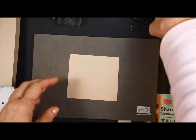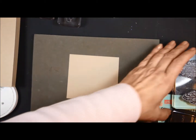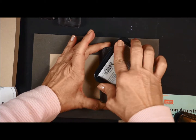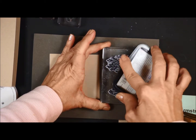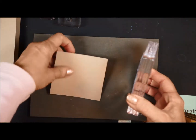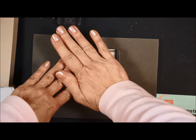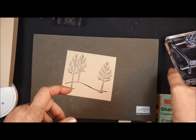To stamp, I am using the paper piercing mat — I do like using that. I'm going to use the trees and ink up my stamp. This stamp is looking very well loved, as yours will too, because the ink does stain it. I'm going to stamp straight down and give it a good press. Then your paper will stick because the photopolymer stamps are sticky.